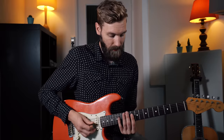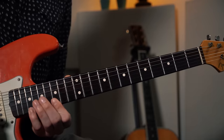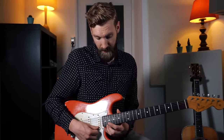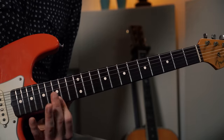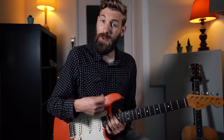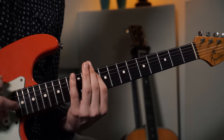Now we repeat it - one string down to C again, and then one string down again to C which is fret 13 on the B string. You can play the 4th octave also, fret 20. Of course you can play it back down again as well, starting on the C - creating wonderful lines and beautiful melodies using these arpeggios.